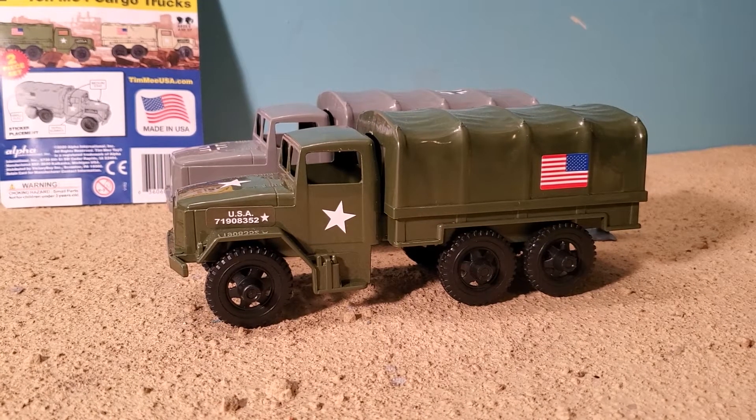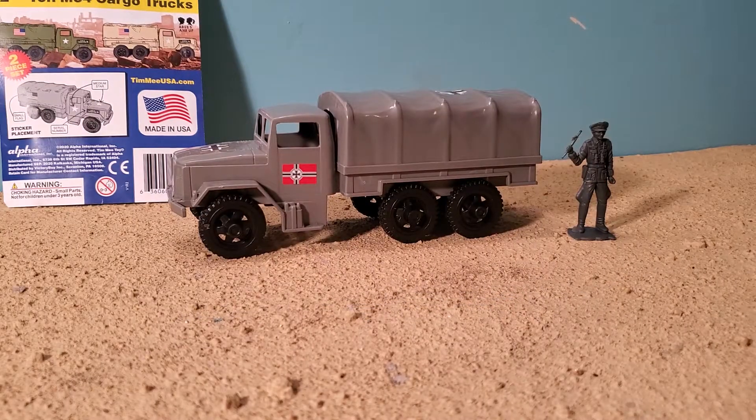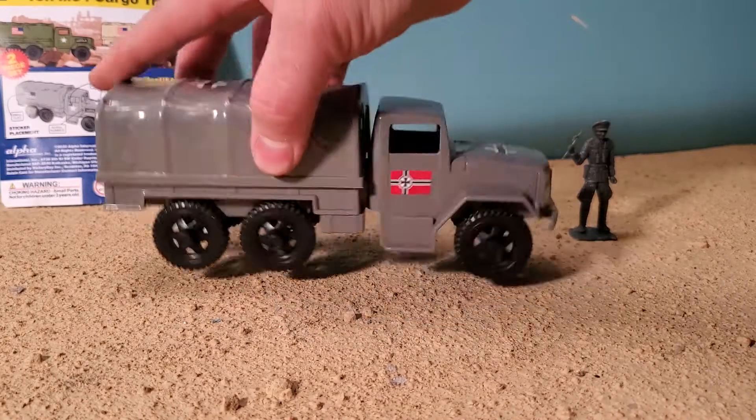Hey guys, Justin Kadamu here with our Army Man Toy Review, and today I'm showing off sort of a custom. Really, all I've done is put stickers on it. This is a Combat Convoy 2.5 Ton M34 Cargo Truck from Timmy Toys with BMC German Panzer stickers on it.